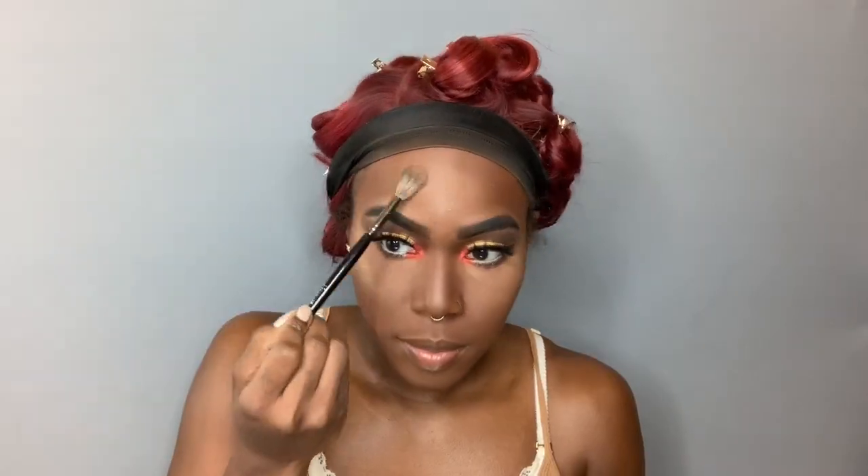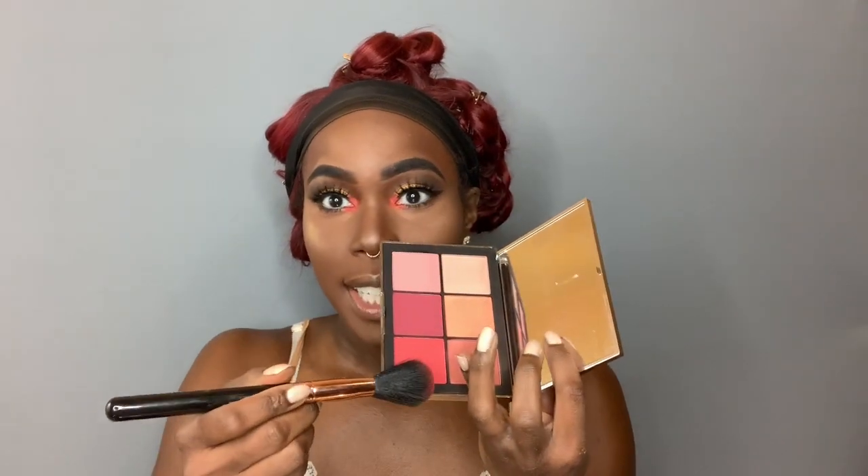For highlighter, I'm going to go in with my Melt Cosmetics Gold Ore. I've really been loving this lately — it's just been giving me the best glow. For blush, we're going to go into the Narcissist Wanted palette and go into this red shade right here, very lightly. I'm going to put that in between the highlighter and the contour.